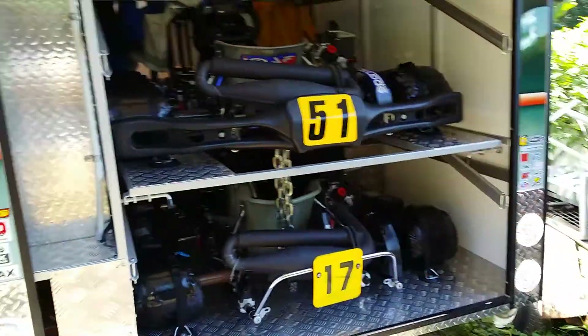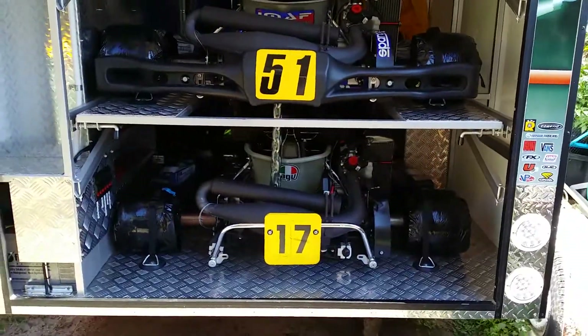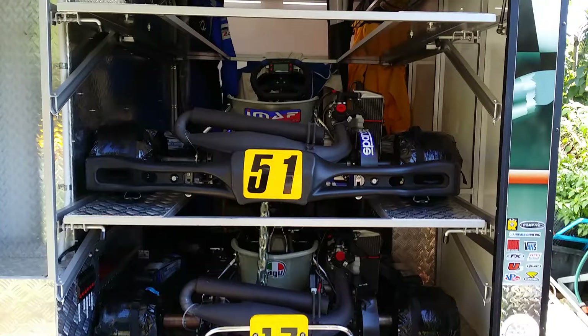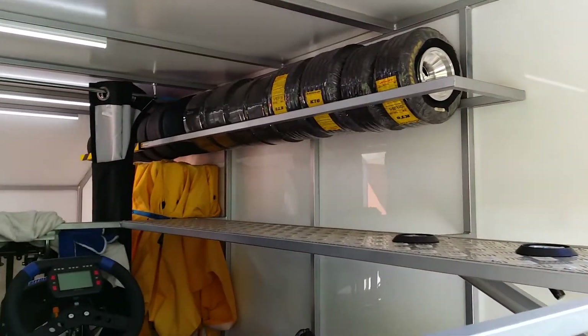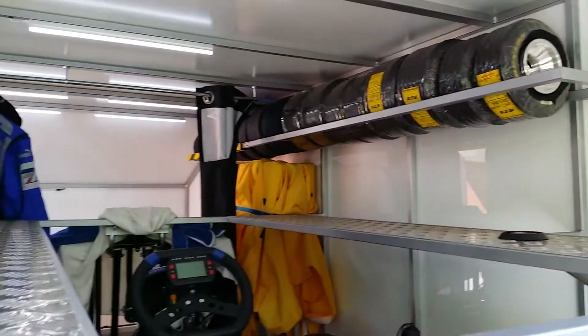Here's the business end — you can see one kart fits in the bottom, one in the middle, and one up top. There's also a tire rack for all your tires, wheels, and whatnot.